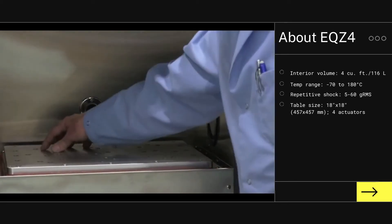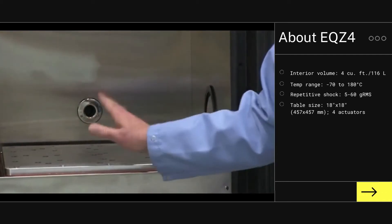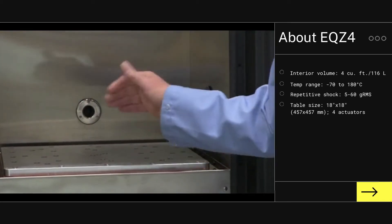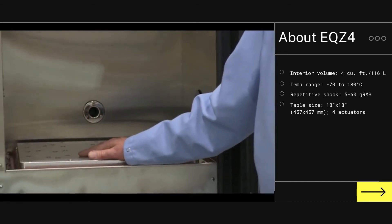This table has impactors on the bottom that are striking it at angles to drive shocks into the product from all different orientations, so it sees fatigue in all three axes and the three rotations around those axes simultaneously.